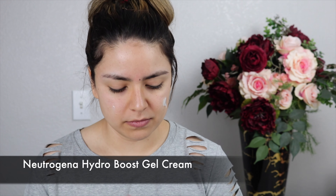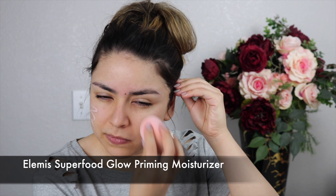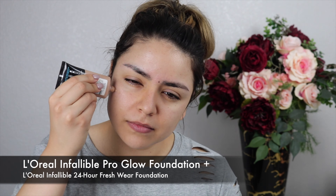The very first thing I'm going to do is moisturize the skin to prep it for makeup, using the Neutrogena Hydro Boost Gel Cream. After that we're going to prime the skin with the Beauty Creations Poreless Face Primer — I love how it smooths out my pores. Then I'm adding the LMS Superfood Glow Priming Moisturizer to add a little glow underneath the foundation.